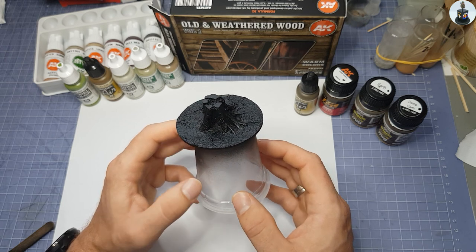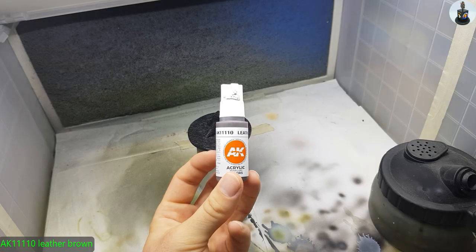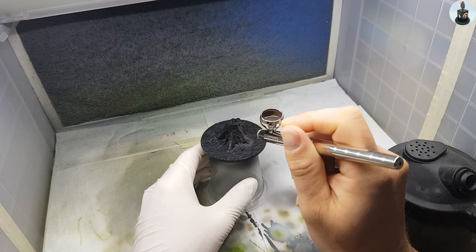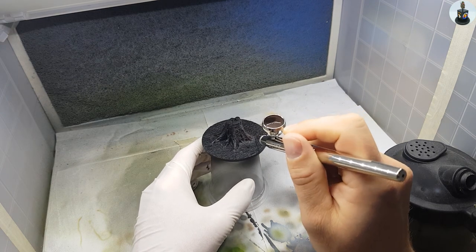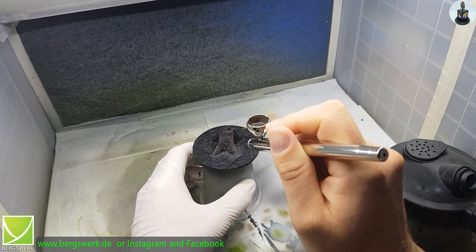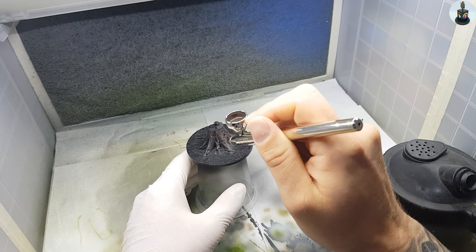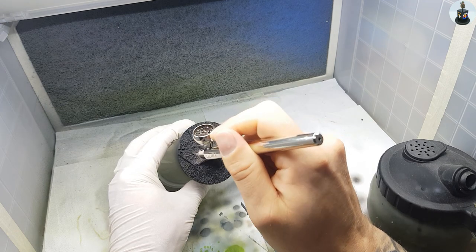I started with AK's Leather Brown to base paint the wooden parts with my airbrush. These are not just any random model tree trunks — Marco from Bergsberg and I are almost neighbors, and in our surroundings there is a well-known forest area called the Sichtelner Höhen. Marco was out there photographing tree stumps, creating 3D models, and then printing them.